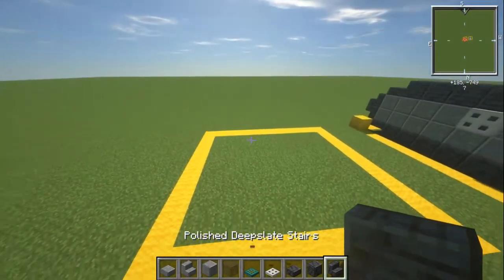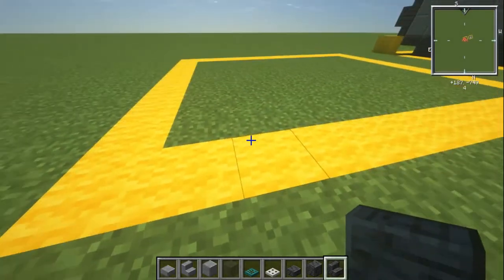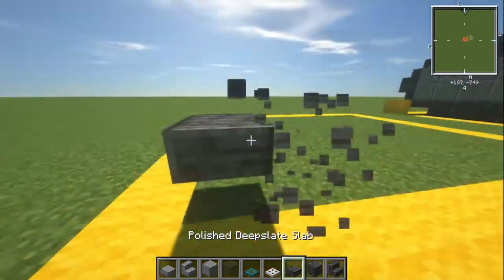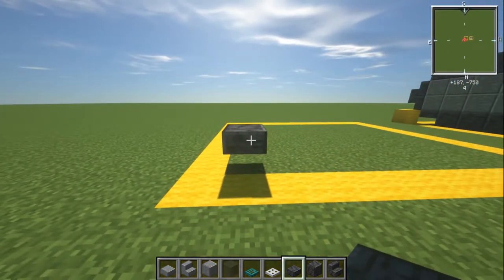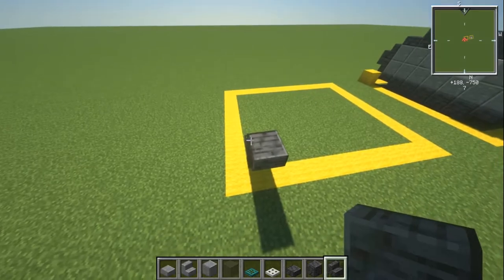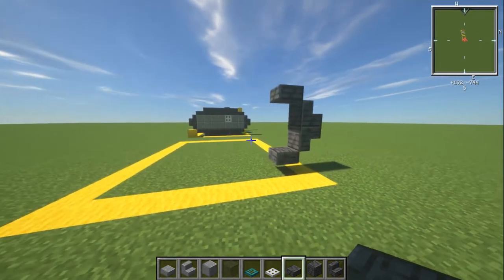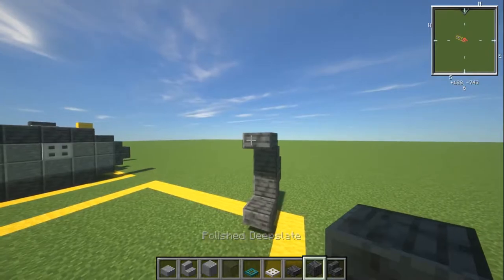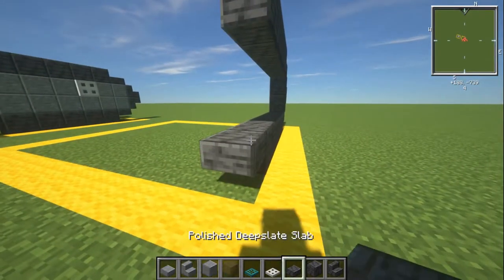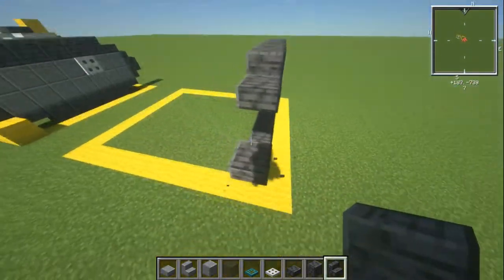What we're going to do is build this one in the grid. On the inside of this box, at this corner, we need an upper deepslate slab — that's our starting point. Then coming forwards from this we have an upside-down deepslate stair, then another stair on top of that one, and then a lower slab, so you can kind of see the pattern that's going on here.